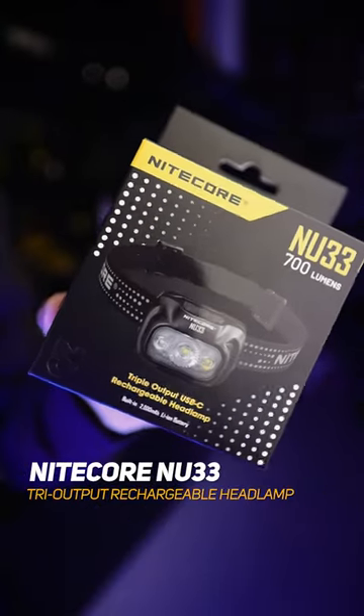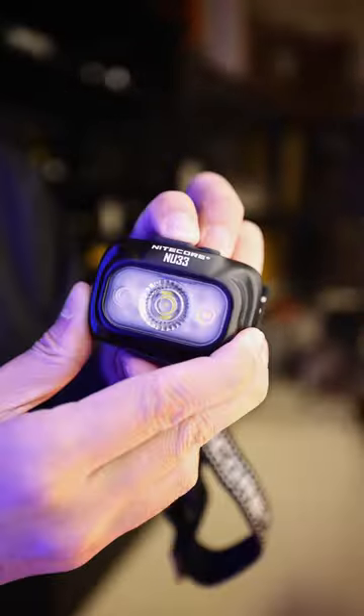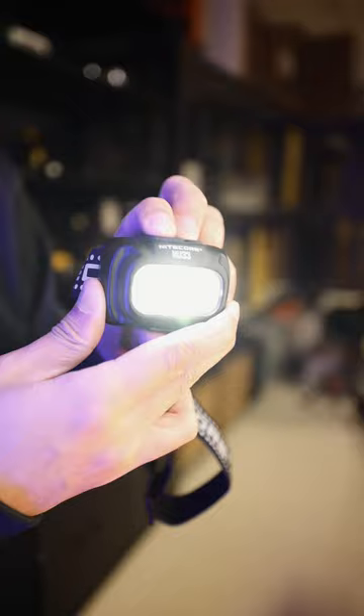This is the new NU-33 headlamp with an upgraded aluminum body, boasting superior durability over the traditional polycarbonate headlamps. Improving on the previous NU-32 model, this headlamp fires a soft, uniform light from a new and more efficient optical system, great for night walks and general tasks in low light.